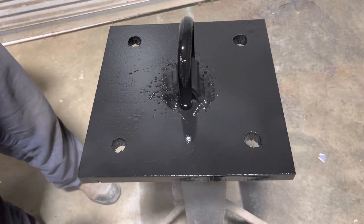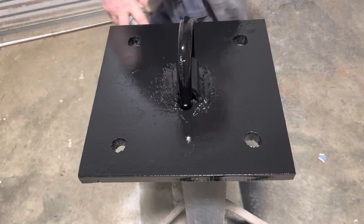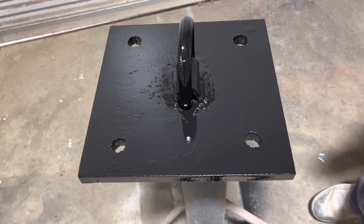Alright, next video we'll be drilling some holes in the concrete and bolting this thing down. We'll see you then.